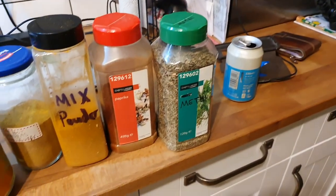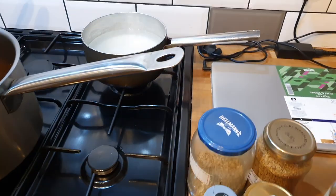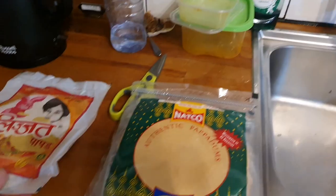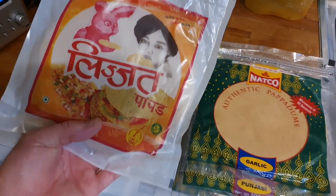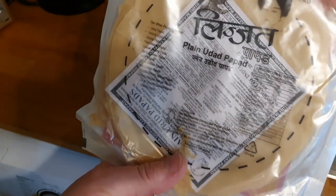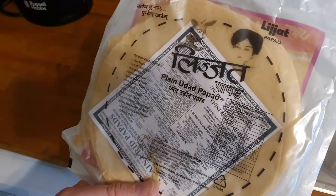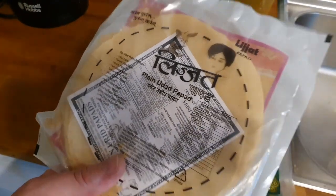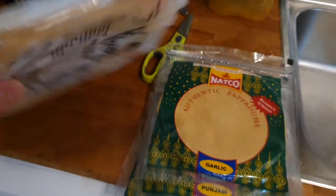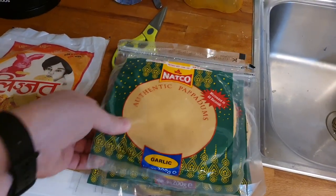I'm going to flip the camera around and explain what's going on. Here we have some ingredients for curry but let's get straight to the point. First thing I'm going to do today is prepare a few poppadoms. I like these ones — these are plain poppadoms. You can get them from redrickshaw.com, Falcon Foods, or your local Asian supermarket. Then you've also got these NACO ones.